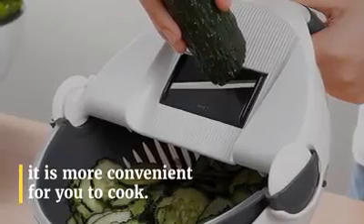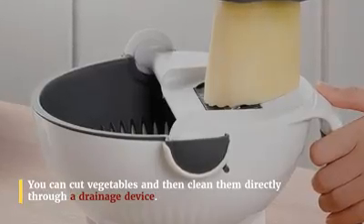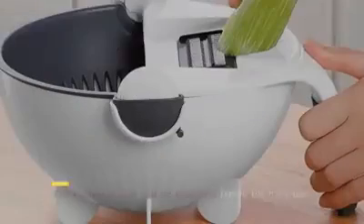Comfortable handle can be controlled with one hand, freeing the other hand. Skid stability and ventilation — will not scratch the table.